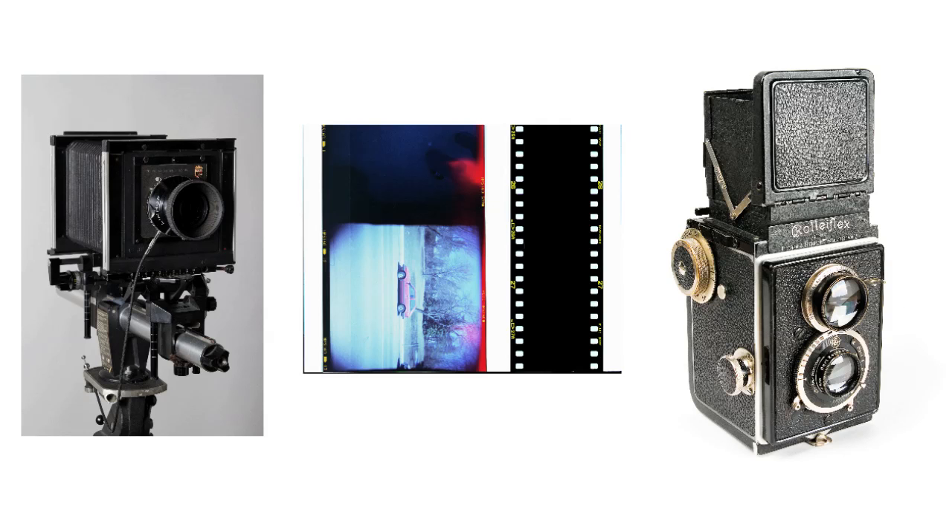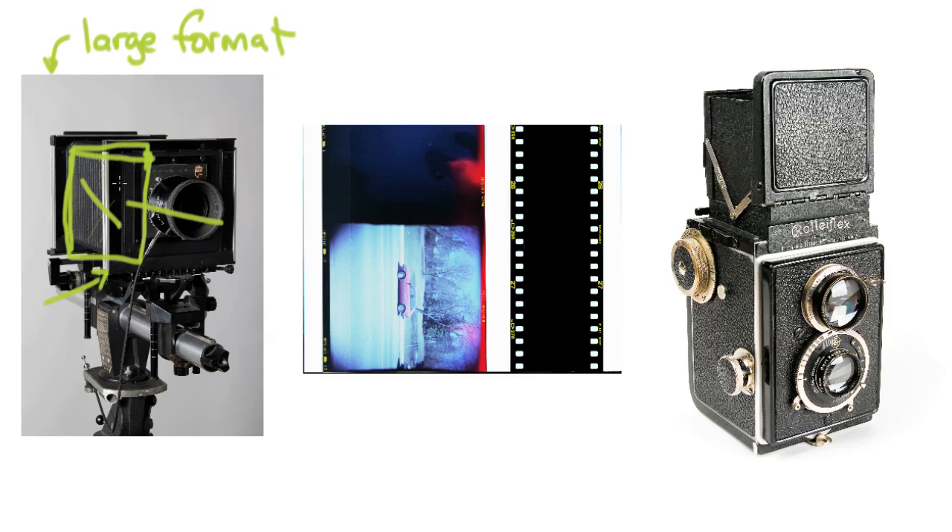Moving up from there, cameras became very quickly much more complex. This camera over here to the left is an example of one of the early styles — this is what's called a large format camera. A large format camera basically refers to film size. Not every large format camera looks exactly like this, but a large format camera has a large piece of film in the back — like the size of a pretty good-sized book. The light goes through the lens, lands on the film, and you've got a picture.